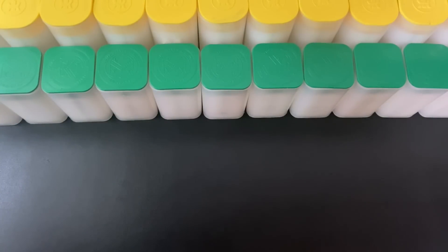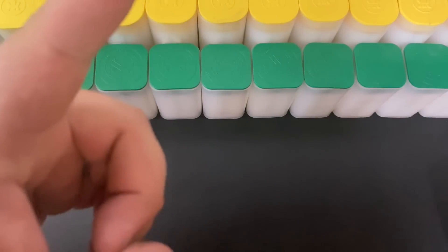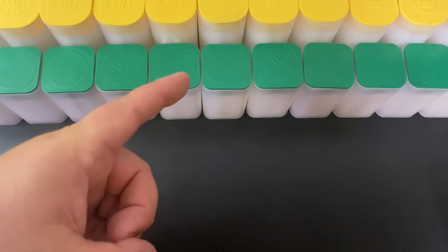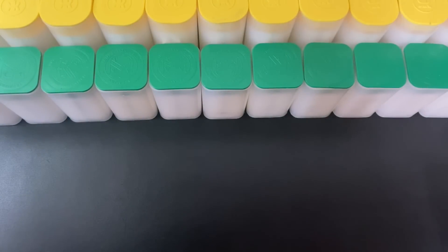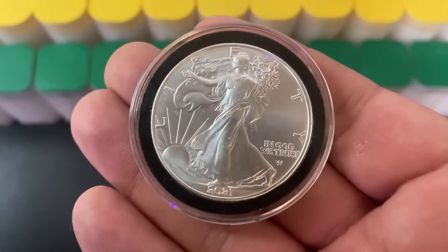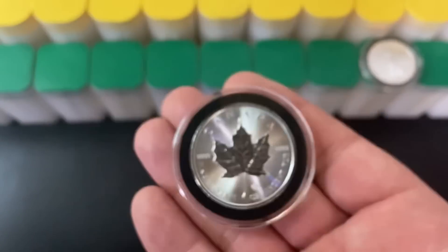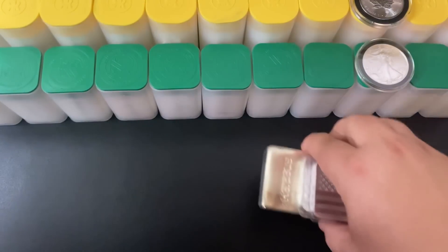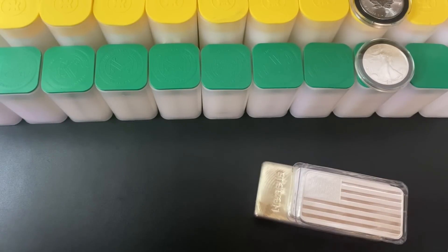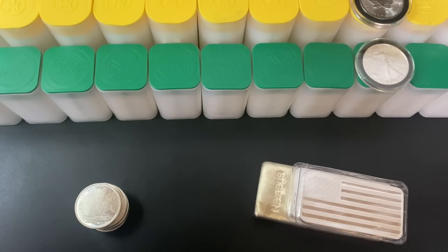What's up YouTube, Silver Dragons here. In this video I'm talking about how my silver stacking strategy has changed over the years. I used to stack silver coins very heavily — all of these tubes are completely full of one ounce silver coins. The tubes with the green top are full of American Silver Eagles and the tubes with the yellow top are full of Canadian Silver Maple Leafs. I'm no longer stacking silver coins; instead I'm working on generic silver like silver bars and silver rounds.